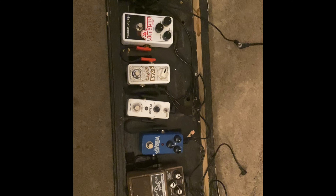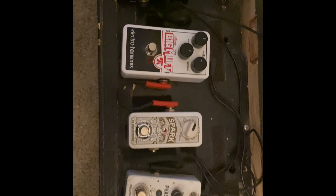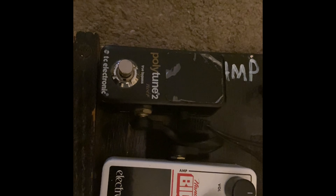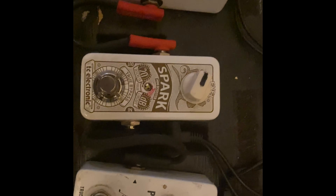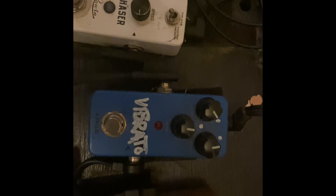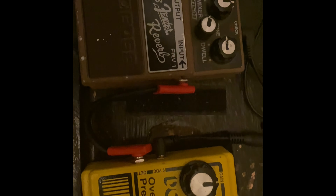Howdy folks, Blues Boy Jag here with yet another Cigar Box Guitar lesson, but actually it's more like a pedal board review or overview. It's my pedal board basically. I use this pedal board for my electric guitar gigs, my six string gigs and my Cigar Box Guitar gigs. I use a four string and a six string Cigar Box Guitar, and I use the same pedal board for my regular tuned six string electric guitars.